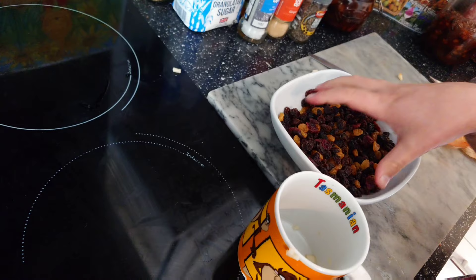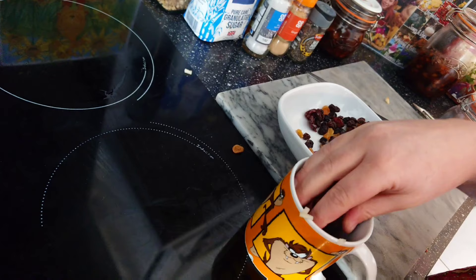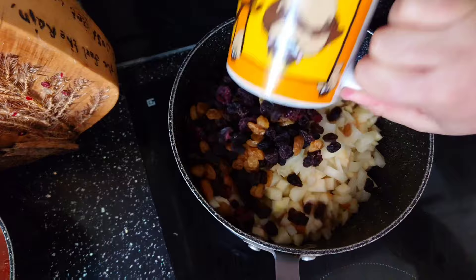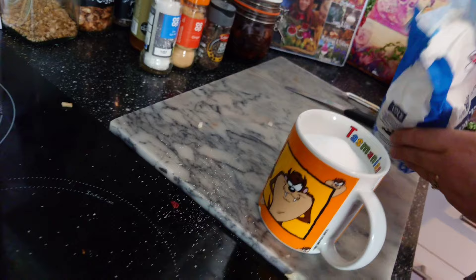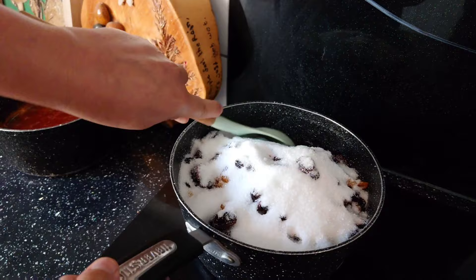Measure out three cups of mixed raisins and add them in. Then add one cup of sugar and give it all a stir.